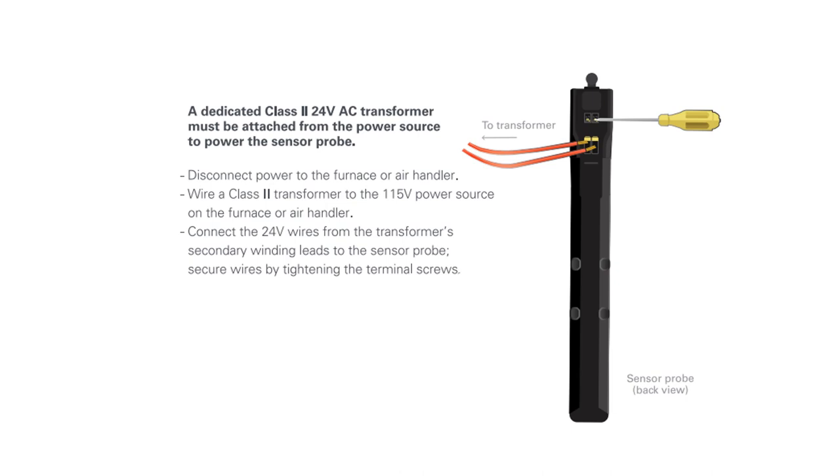A dedicated Class 2 24-volt AC transformer must be attached from the power source to the sensor probe. Disconnect power to the furnace or air handler, then wire the Class 2 transformer to the 115-volt power source on the furnace, or the 208/230-volt on the air handler. Connect the 24 volts from the transformer secondary winding lead to the sensor probe and secure wires by tightening the terminal screws.